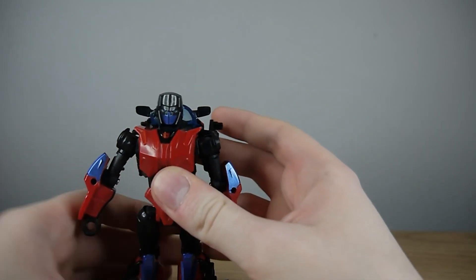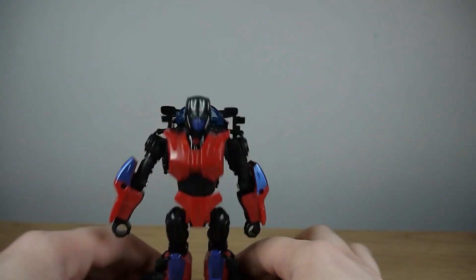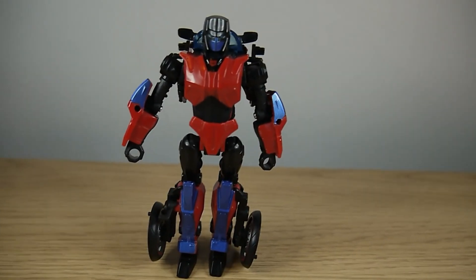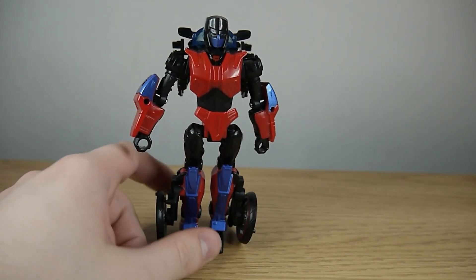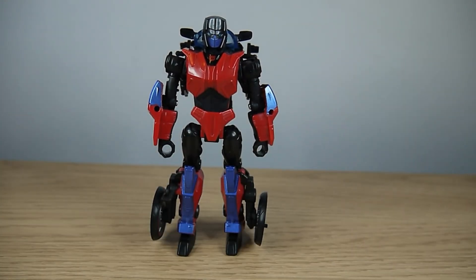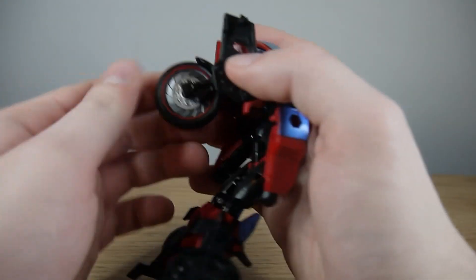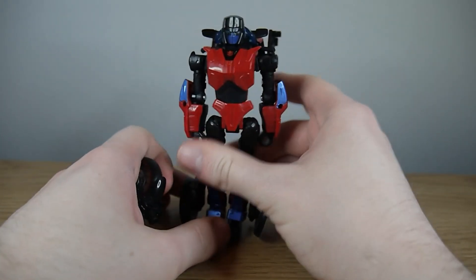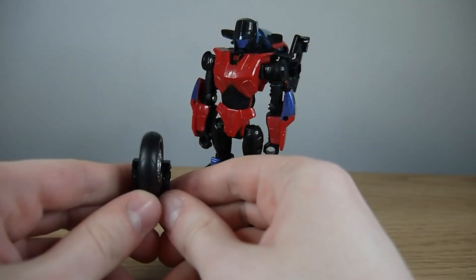I say a version because there are different styles of robot modes you can portray with this. This is how she'd look as the RC version — this is how she's meant to be transformed in that case. But this is Road Rocket, so there's really only one other thing we need to do, and unfortunately this is where parts-forming comes in. Come to the back and rip off this tyre — it's meant to be an accessory in itself. Split the tyre like so.